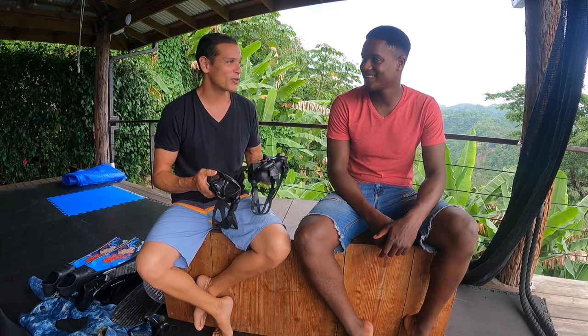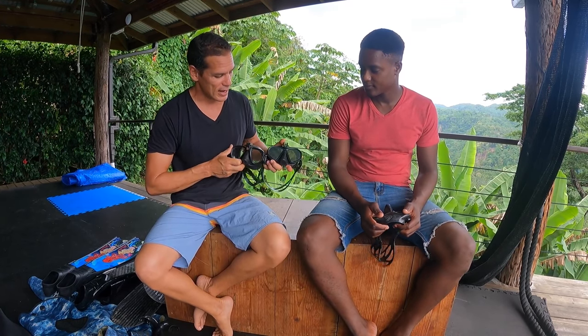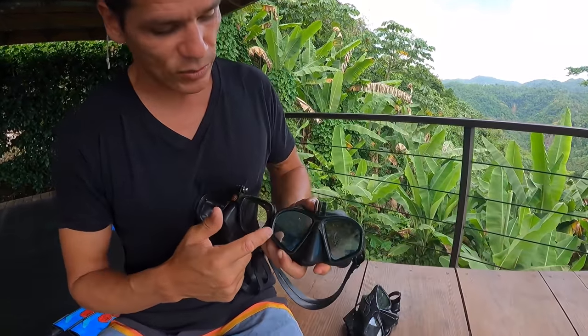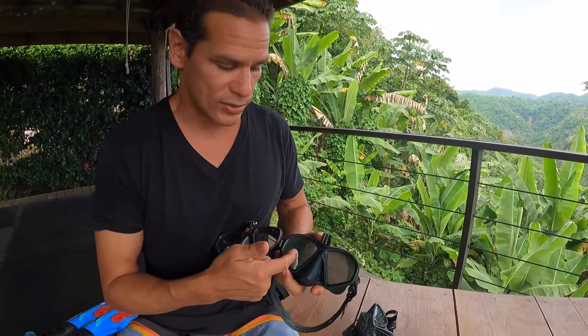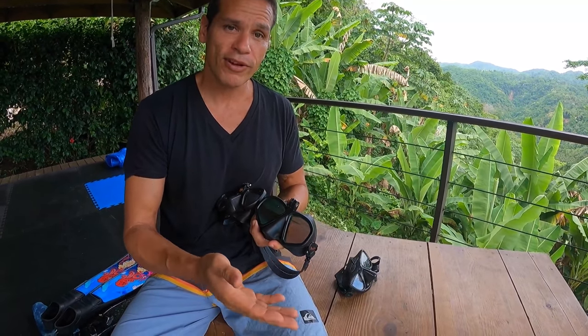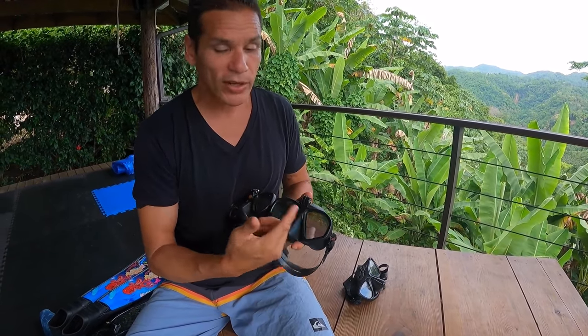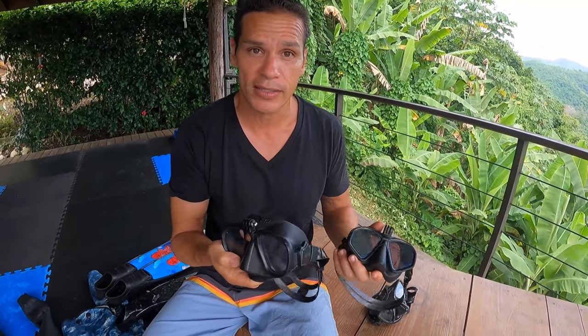Notice that this one has a reflective coating, while this one is clear. I personally don't like the reflective ones, mainly because when you're free diving for depth, you're spotting your buddy — you should never free dive or spearfish alone. When your friend is coming up from a deep dive, you need to be able to see the expressions on their face to know if they're in trouble. So I recommend buying a mask that's clear so you can see through it.